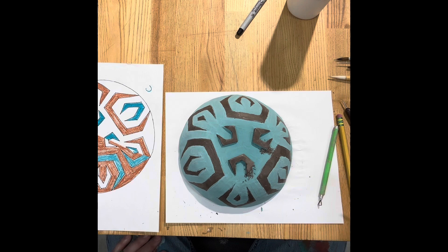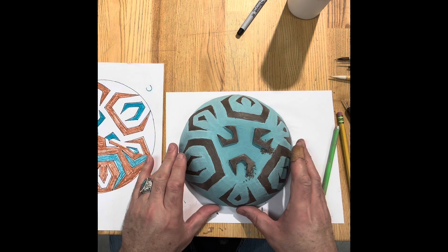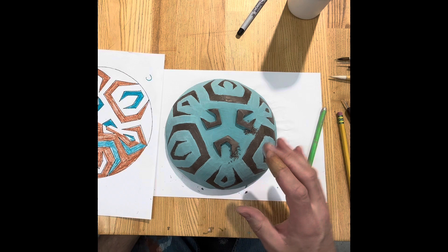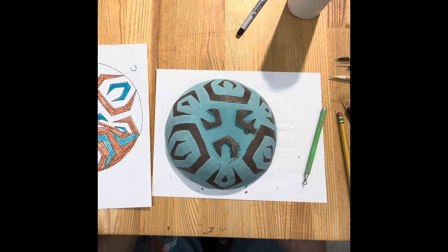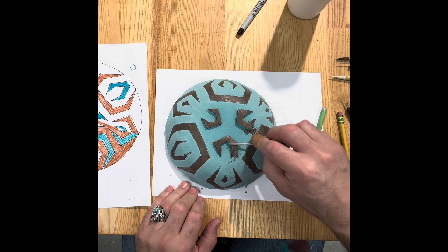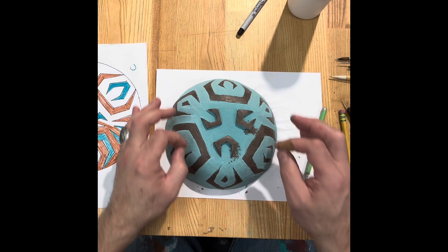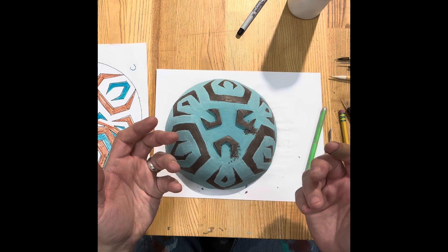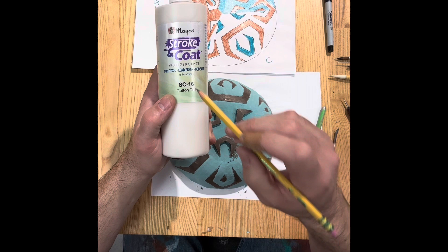You also need to have some areas scraped away because clay off-gases any organic material when it fires for the first time. Normally you would bisque fire it, then glaze it, then fire it again, but to save time we're glazing directly on the clay — this particular glaze can handle that, though not all glazes can. You need to scratch through in some areas so the gas has a way to escape instead of going through the glaze and creating bubbles and pinholes.